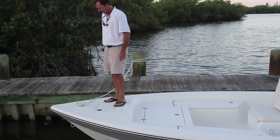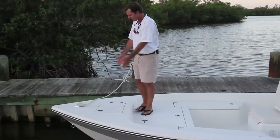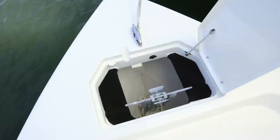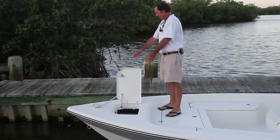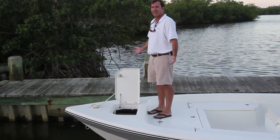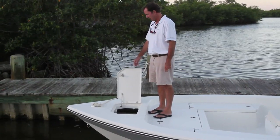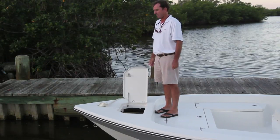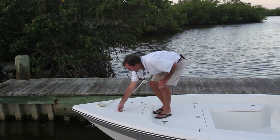Here we have a flush-mount stainless steel cleat — five cleats standard on the boat. Moving back to the anchor locker: big opening here, with a stay spring, and notice that the hinges are not only back-nutted but positioned on the side of the anchor locker so the lid opens up out of your way. Anchors are a necessary evil — a hassle to use with a poorly designed anchor locker. This makes it very nice and easy. You don't pull out the rode and chain and get a big bird's nest. Very easy to use.